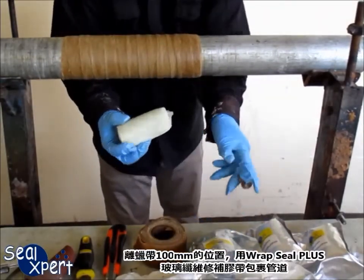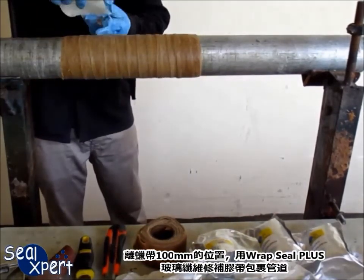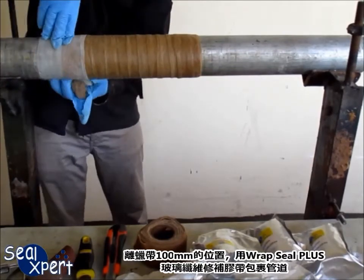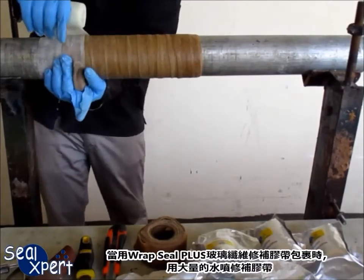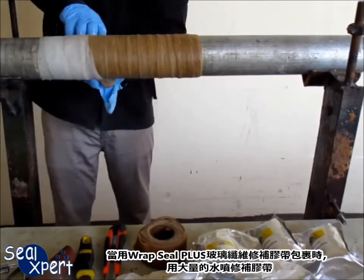Open the pack of RepSeal Plus fiberglass repair tape and start wrapping around the pipe at about 100mm before where the petrolatum tape starts. While wrapping the RepSeal Plus fiberglass repair tape, spray it heavily with water.